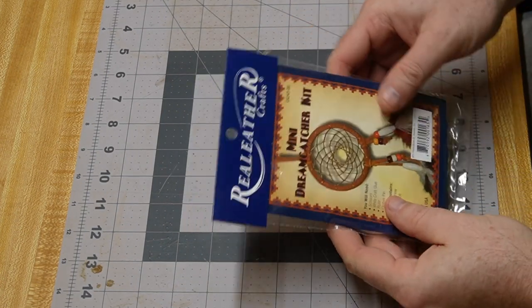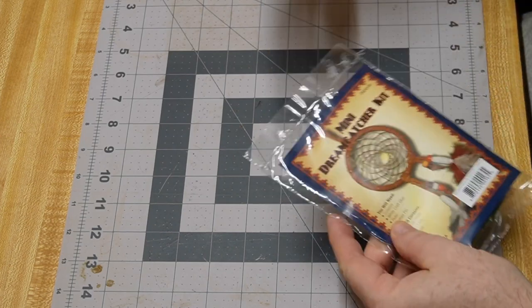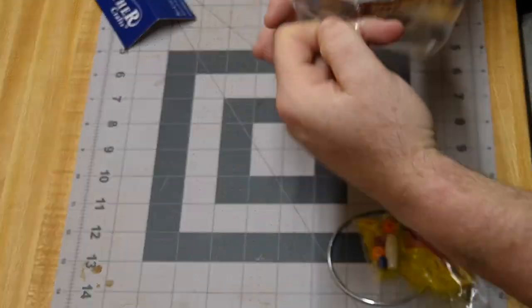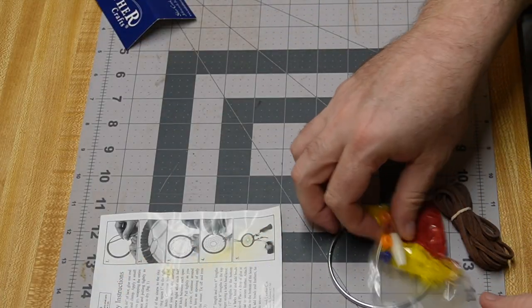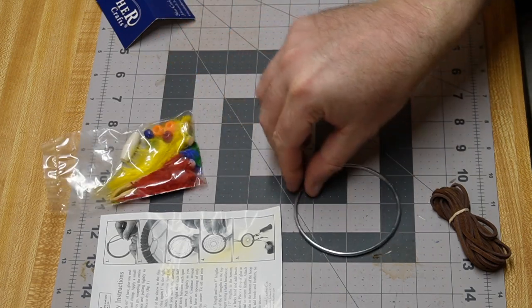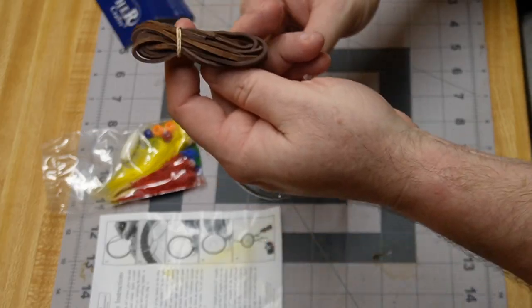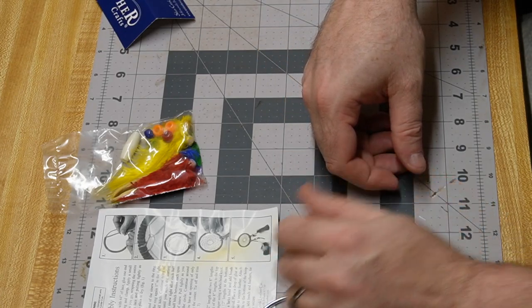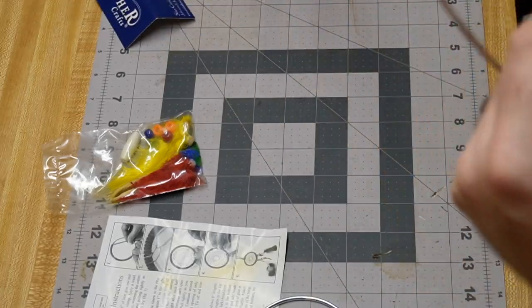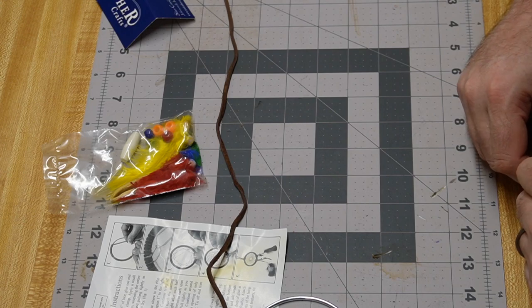Alright folks, we're back. We've got the mini dream catcher kit. We don't have scissors again — we'll have to rectify that. Let's get this kit open and see what's in here. Per usual we've got the instructions, beads and feather decorations, our metal ring, and leather cord. It looks like we need to cut a specified measurement off.